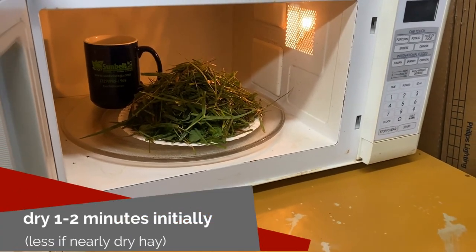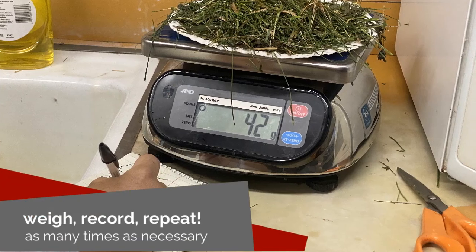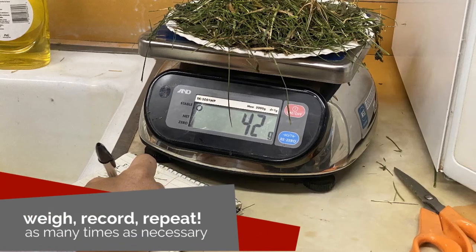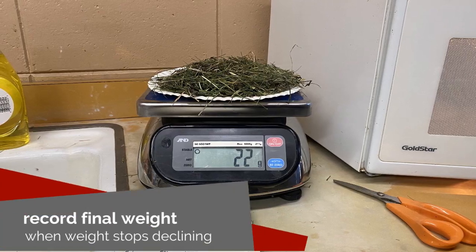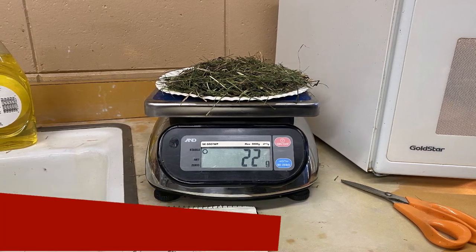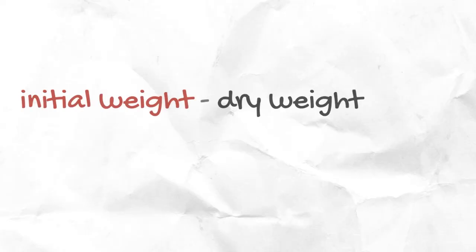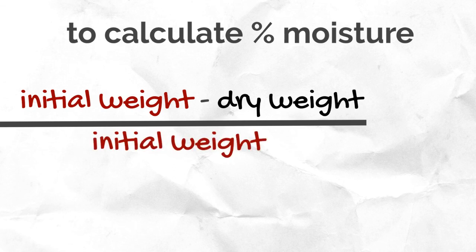Dry the sample for one to two minutes for the initial dry down. Remove the sample from the microwave, record the weight, and repeat. Shorten the drying intervals to 20 to 30 seconds as you move closer to the final drying weight. Record the weight after each run. When the sample weight stops decreasing, calculate the moisture using the following calculation: subtract the final dry weight from the initial weight, then divide the answer by the initial weight. Multiply this value by 100 to determine the percent moisture in the forage.